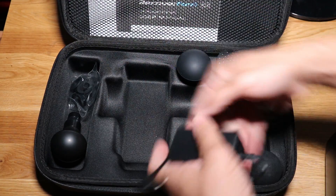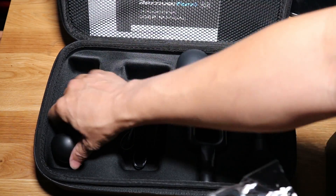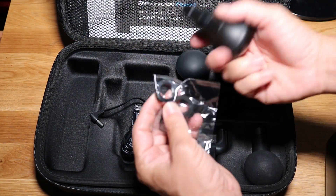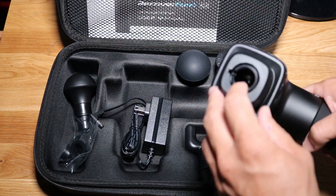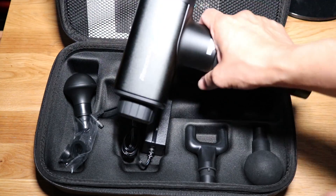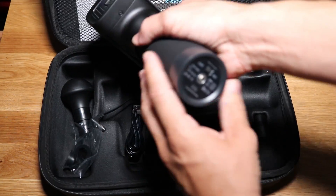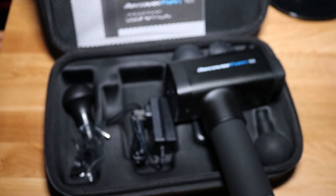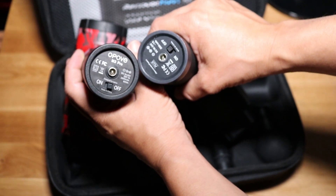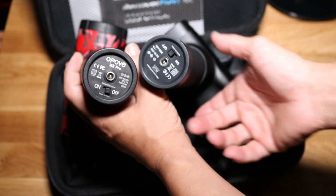We have our standard AC adapter, and it looks like the attachments are probably stored inside the case. The batteries look pretty much the same — you just get a power switch on and off, and you plug in at the very bottom to charge.